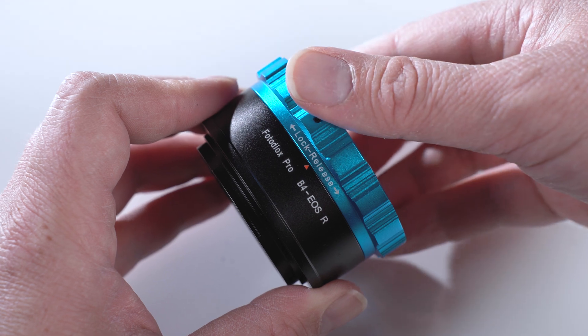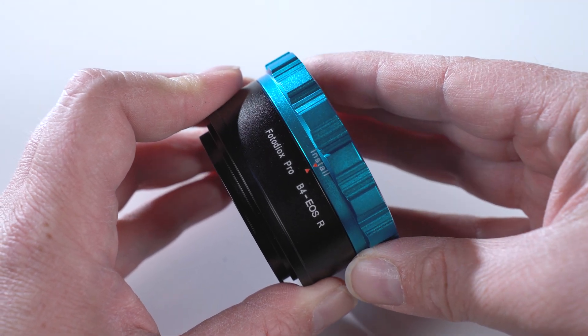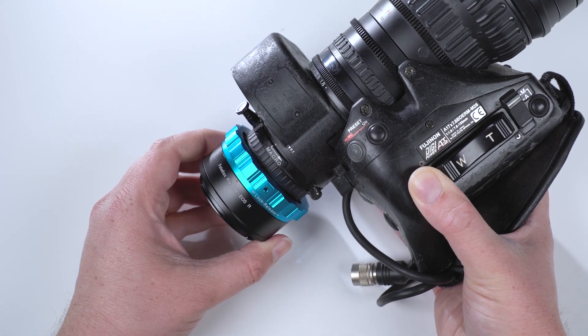Mounting the lens is simple. Turn the blue mounting ring on the adapter to line up the red install arrow with the red dot. Slide the B4 lens into the adapter and rotate the mounting ring to lock the lens into place.